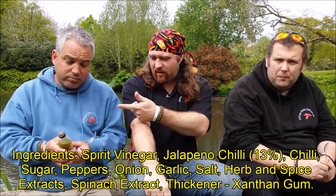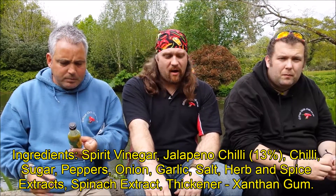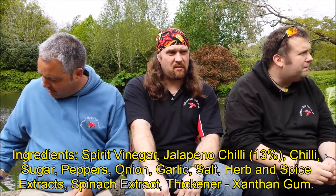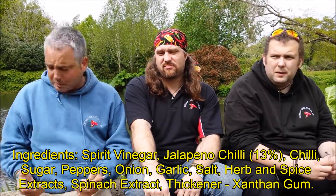Oh no, it's the first ingredient — I can see it there. Spirit vinegar. Yeah. Man alive. So already you've got your preservative as your main ingredient. You've got sugars put in there to sweeten it.